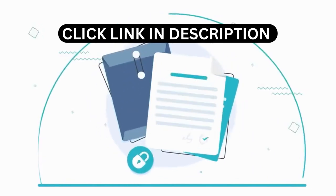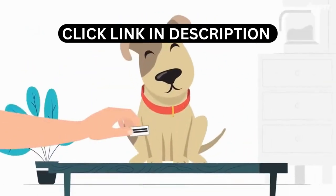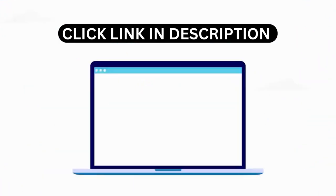Our procedures ensure a documented traceable chain of custody, proper collection techniques for preservation, and a unique tag number creation to ensure an efficient transition in all parts of the process.